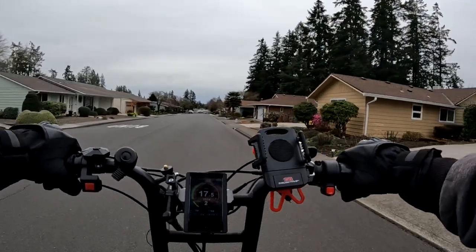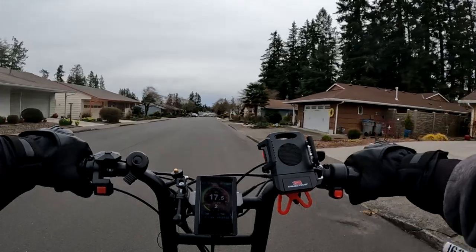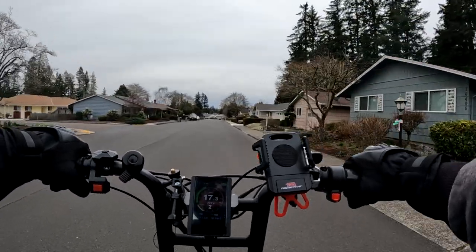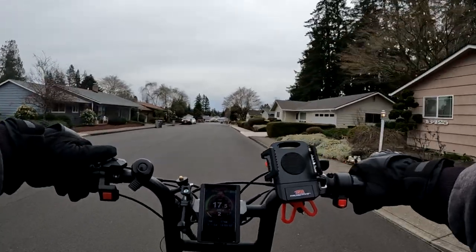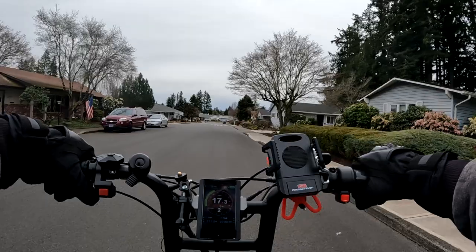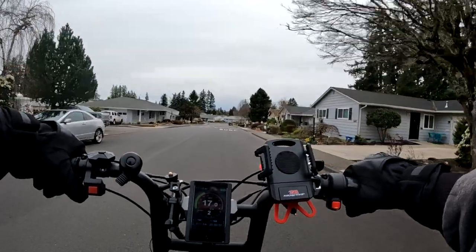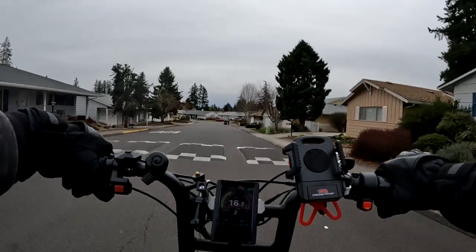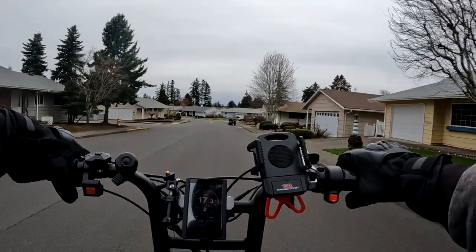I'm not ghost pedaling, but if you go beyond pedal assist level 2 — there are six pedal assist levels — if you go up to level 3 and above, you start to ghost pedal; you just can't keep up with the motor.